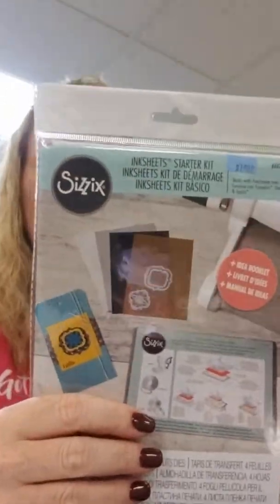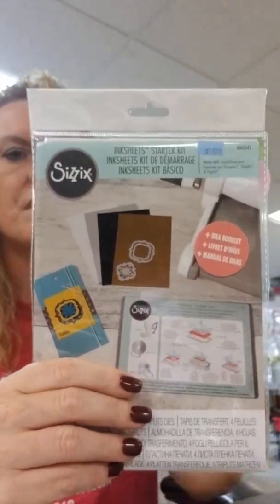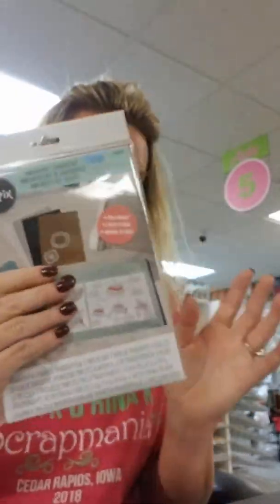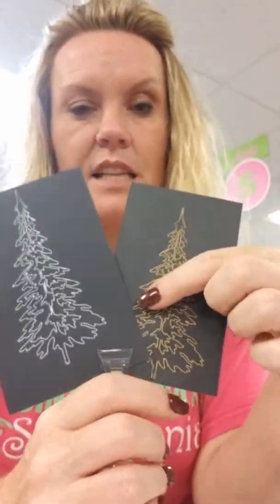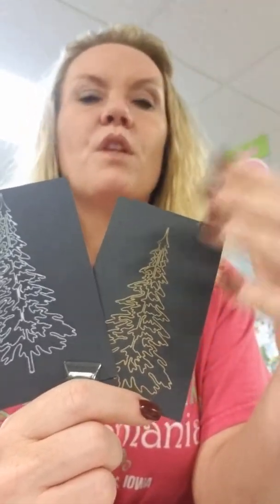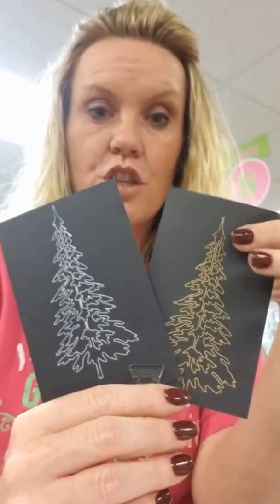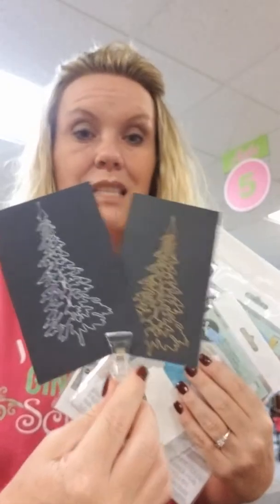I believe it will work with any machine. It is shown done with the Big Shot because it is made by Sizzix, but any machine should work. Maybe not the Cuddlebug as this might be too wide, but your Gemini or any of the larger machines will work. Think how pretty all of the dies you have — butterfly dies, the word Noel, anything like that — would look done in foil, not cut out, just transferring the design. We have a whole section of these. They're made by Sizzix, which is quality. Five sheets for $3.99 — quite a deal, and super easy and super pretty.